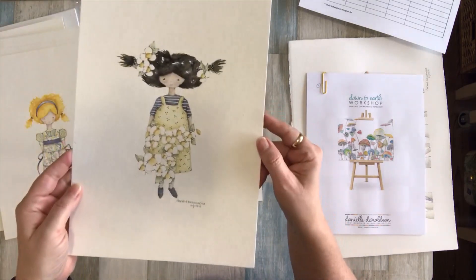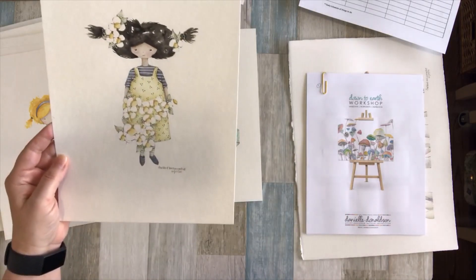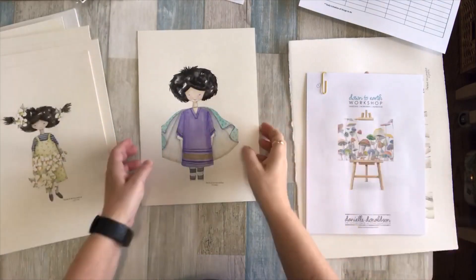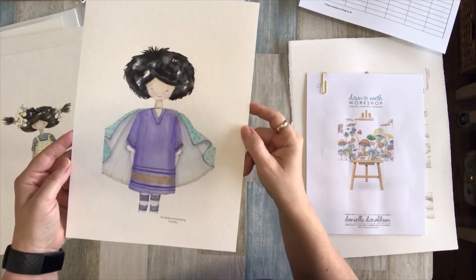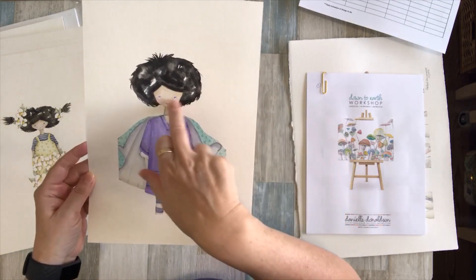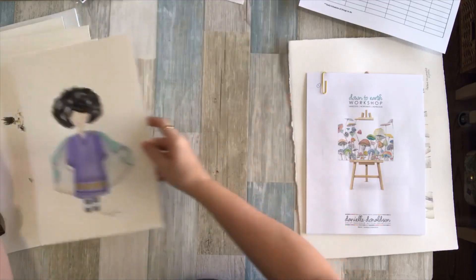These are the last two characters I made most recently. I took a little break in between to watch a couple of videos. This last one is called Penny with Powers, I think she is called. Again I did the more subtle, smaller eyes. So that was the Art Heroine course.